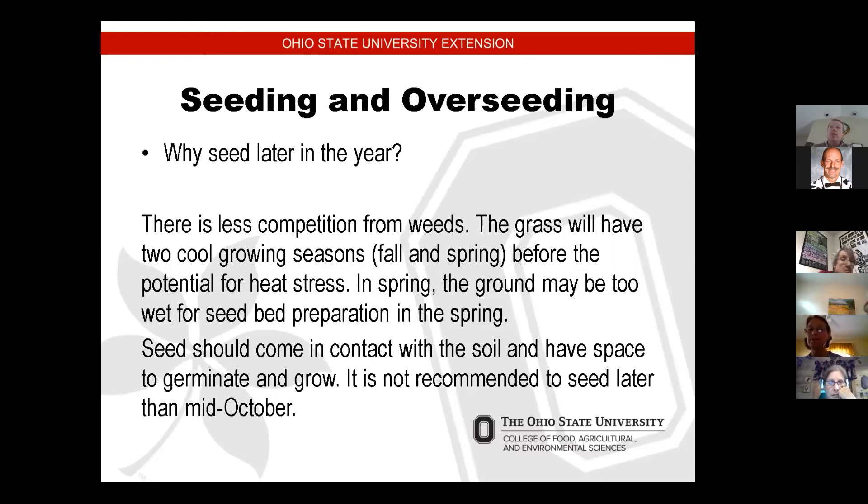In the spring, the ground may also be too wet for seed preparation. I have a very wet yard that slopes nine feet to the back of my property, and a lot of times in spring I can't cut grass until I have a week or two of dry weather because it gets so saturated. Seeds should come in contact with the soil and have space to germinate and grow. It's not recommended in northeast Ohio to seed later than mid-October, so we still have a little bit of time to get that seed down.